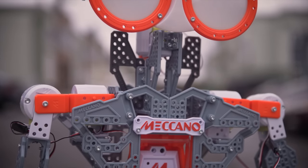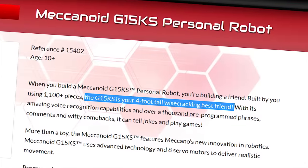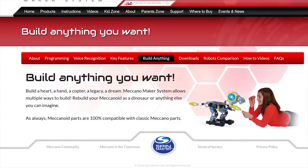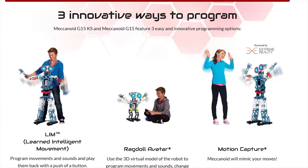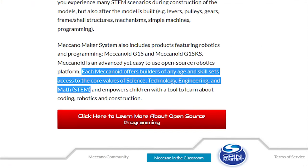Designed for kids aged 10 and up, the Meccanoid is both a toy and a robotics kit. It's being touted as a personal robot best friend. They say you can build anything and that programming is easy and innovative, and that your kid will learn the core values of science, technology, engineering, and mathematics.